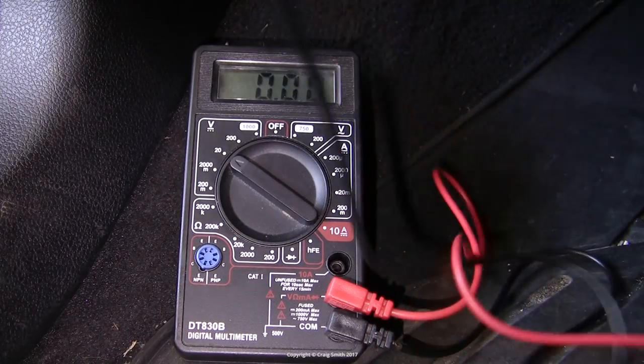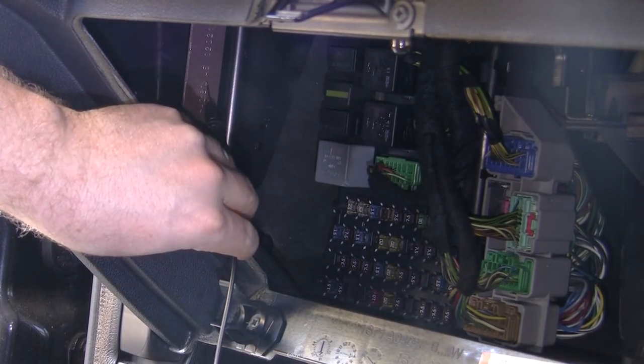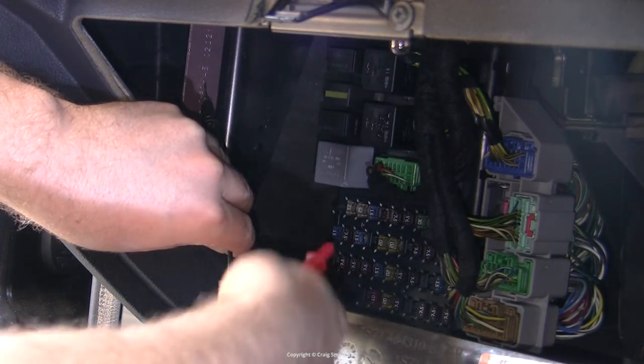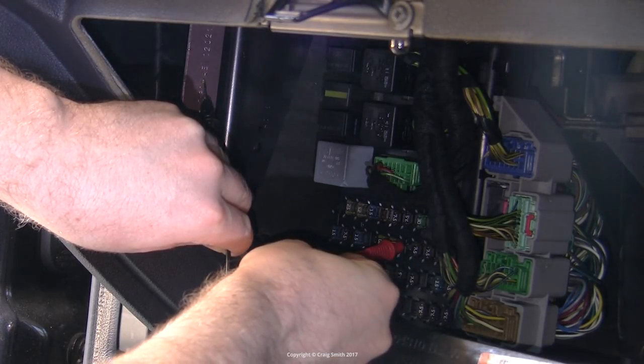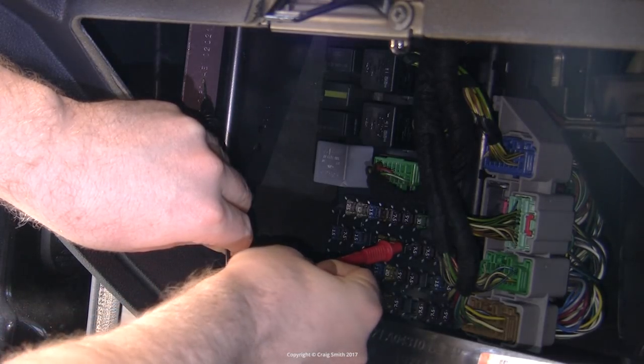Now if you get a voltmeter and find a suitable earth — I'm just putting the negative probe on this steel beam to the left — then you can test the fuse sockets for power. You might want to do this if you want to install some electrical accessories to the car, for example a dash cam or a radar detector or something like that.